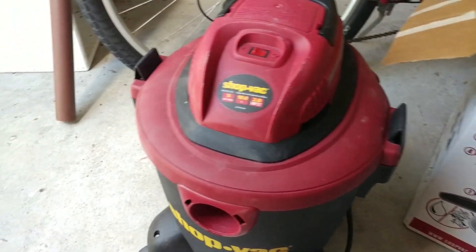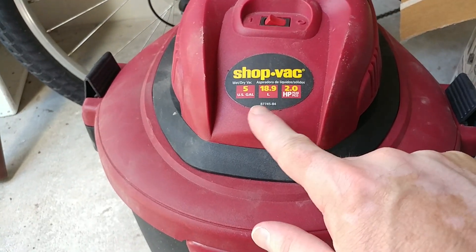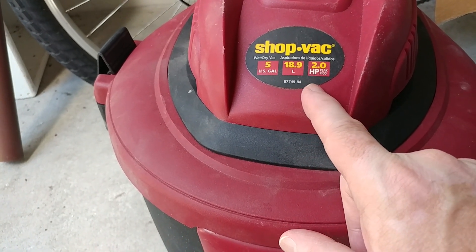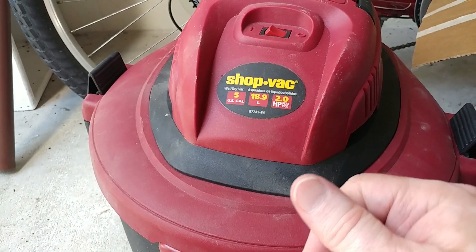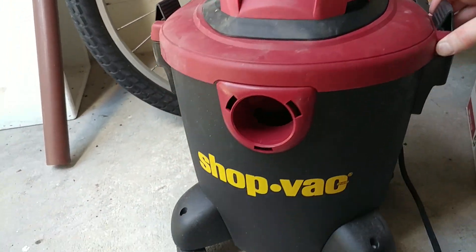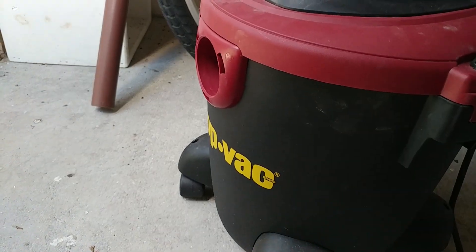Greetings again, back fans. This is not my shop vac — this is my father's down here in Florida. I'm not sure what model it is, so I'm going by the label: model 877458, 4.5 gallon, 18.9 liters, two peak horsepower. If you know that horsepower translates into electrical wattage, it's about 746 watts per horsepower if that is constant. It's got a foam filter that I've cleaned, and it's got like a blue sheet that you wrap around the foam filter.